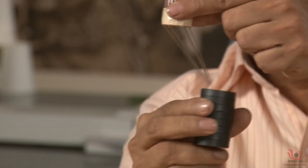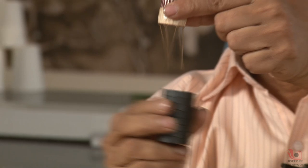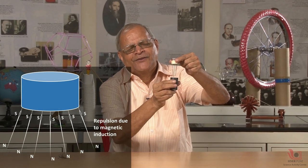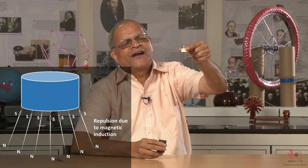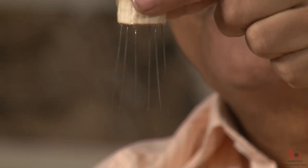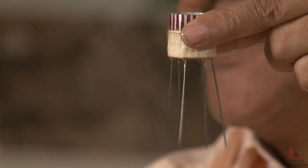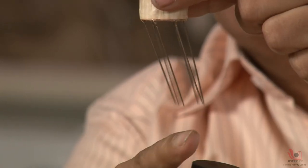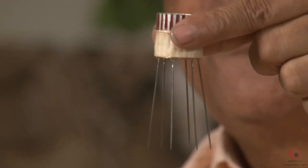You can see the direction of motion. Now, if I take this magnet away, you will be surprised that the needles are having a little bit of spread. That spread is because like poles repel each other. When I bring the south pole, all needles have north pole on the tip, and like poles repel, so they are spread out.